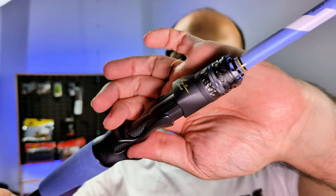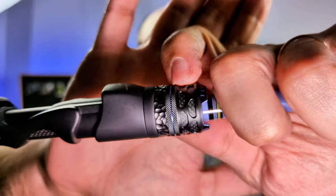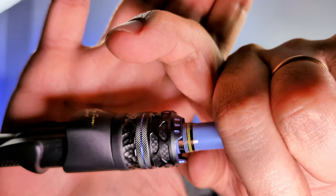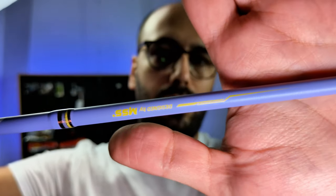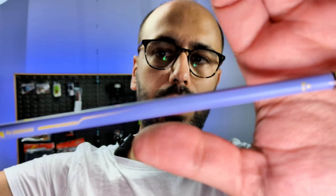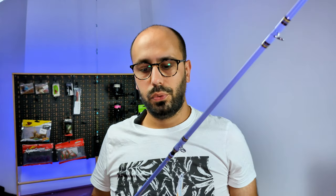The guides are from Sea Guide, and the reel seat — which is a thing of beauty — is also from Sea Guide, made of nylon. It's a very cool feeling. Also the reel nut is a thing of beauty, and the design in here is very cool looking. The line weight rating for this is from 8 to 16 pounds.